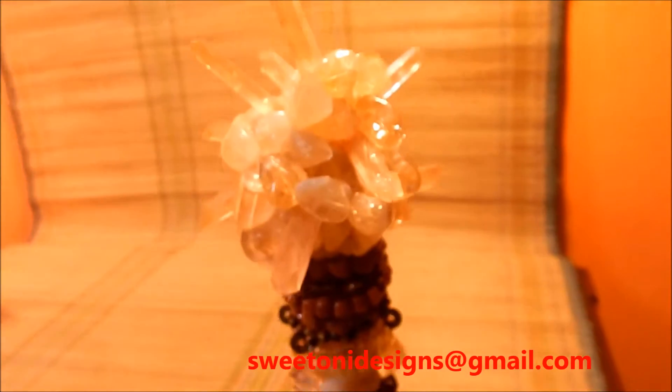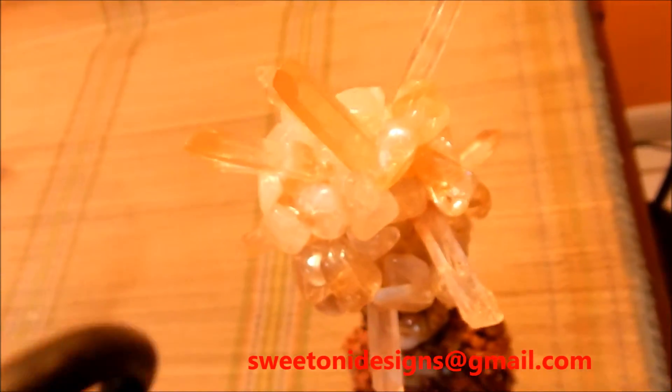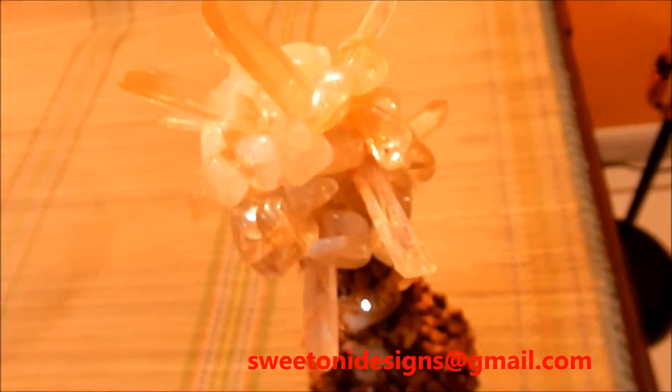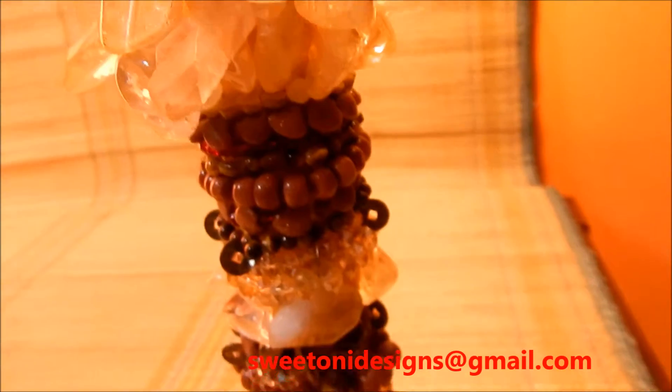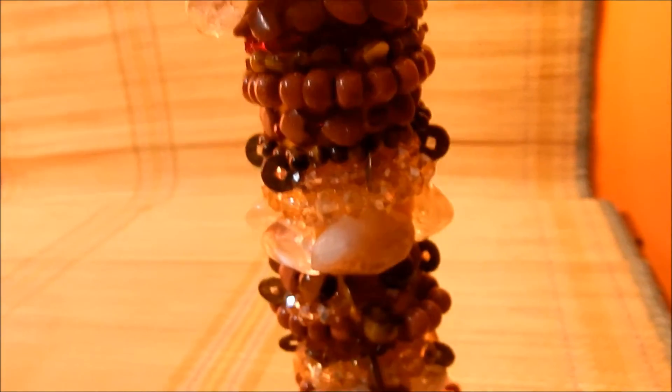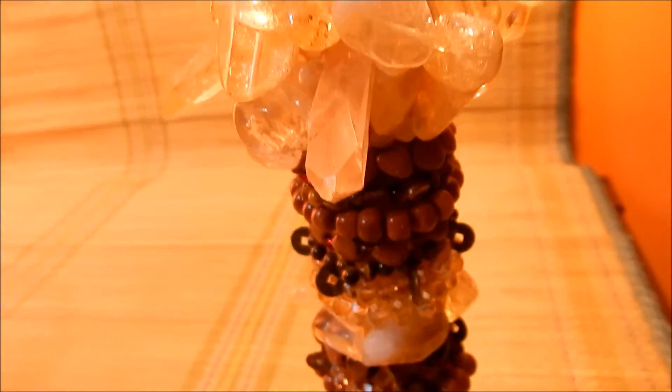If you would like something beaded by me, go ahead and send me an email at Studio New Designs at gmail.com and we will be in touch. If you would like to ask any questions about my art and what I do, just send me an email and we'll be in touch.